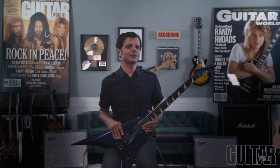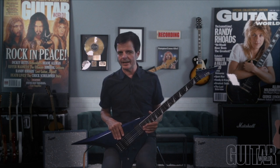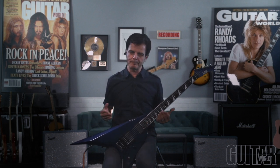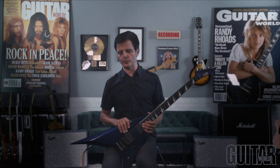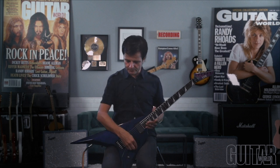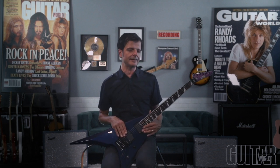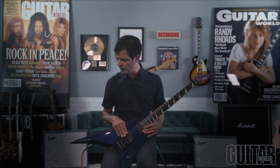The ESP Guitars LTD Arrow 1000 is an absolute metal, prog rock, and hard rock guitarist's dream of an axe. It is stripped down to the bare minimum for pure shredding — simple volume knob, three-way switch, and EMG pickups: an 85 and an 81 for precise tones.